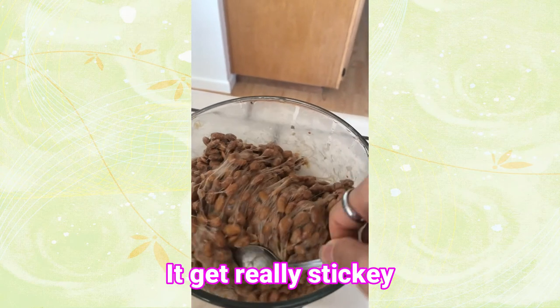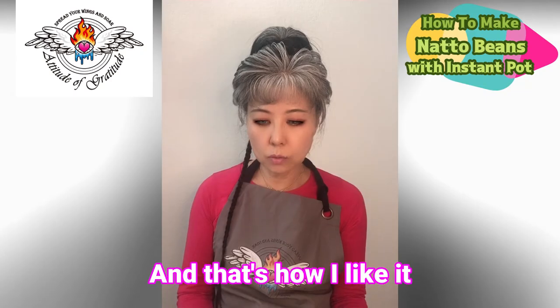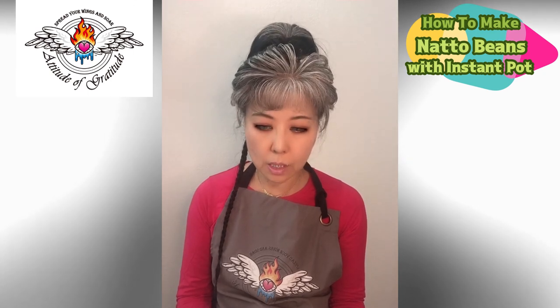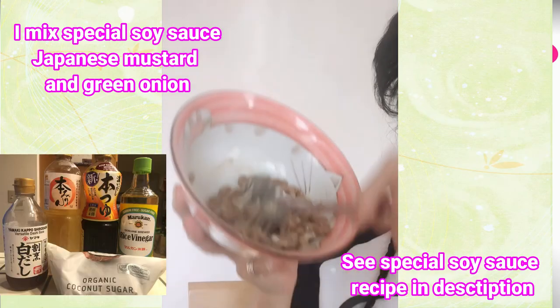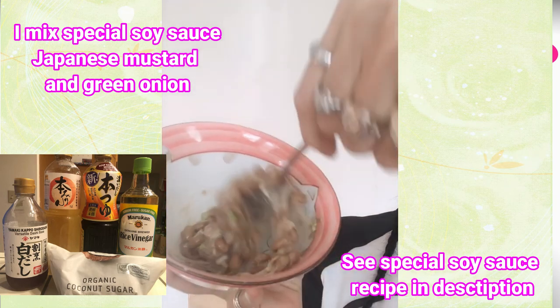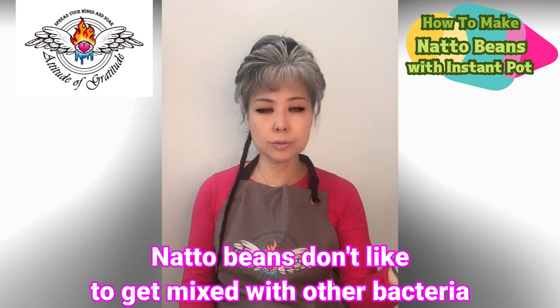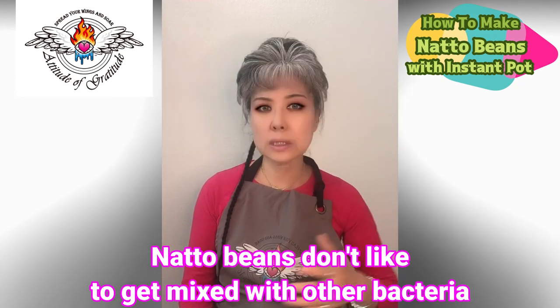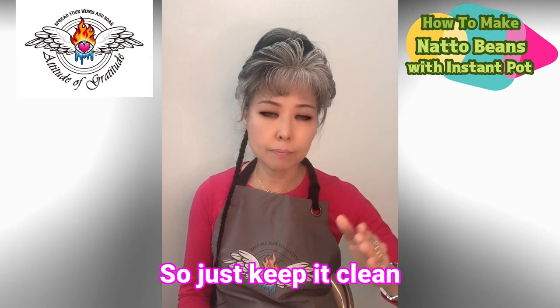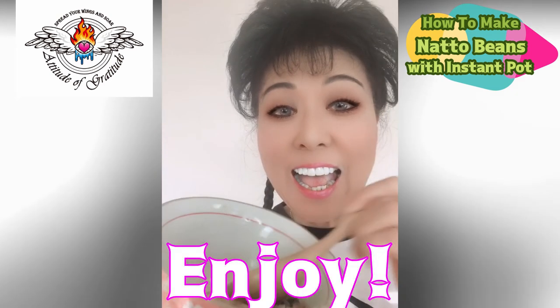So this is how I make natto beans with the Instant Pot, and it's very very easy. Natto beans don't like to mix with other bacteria, so just keep everything clean — that's all you have to be careful of. Enjoy!